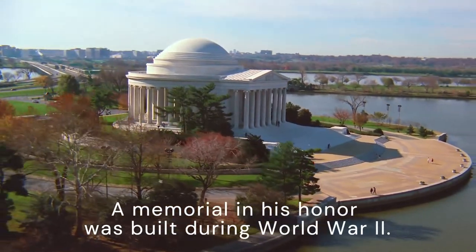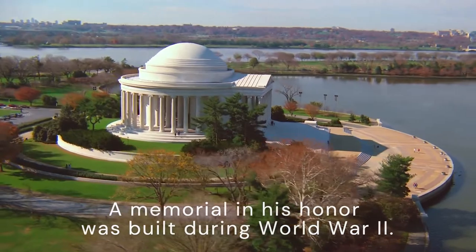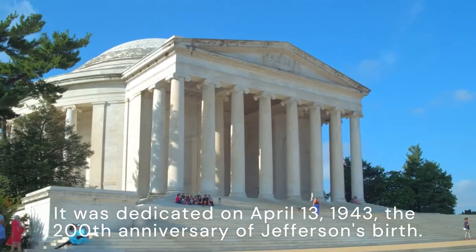A memorial in his honor was built during World War II. It was dedicated on April 13, 1943, the 200th anniversary of Jefferson's birth.